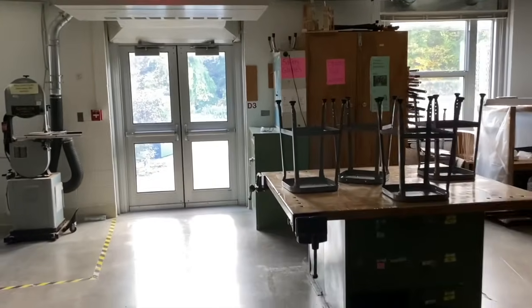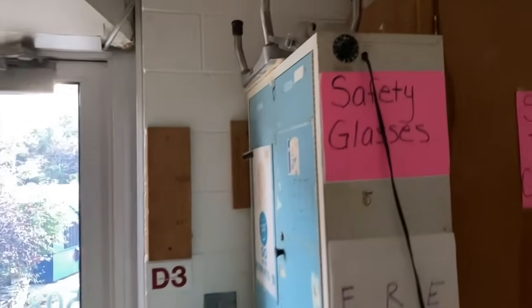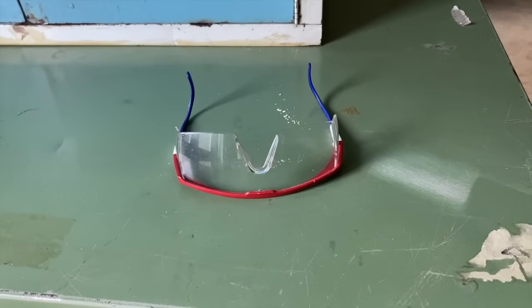As you enter the room, you'll notice towards the emergency exit there is a cabinet labeled safety glasses. Inside this cabinet is where you'll find the safety glasses that you have to use when using tools and machines.